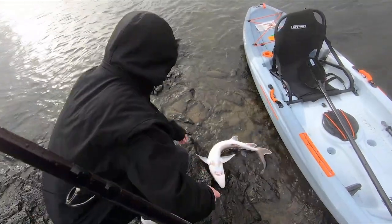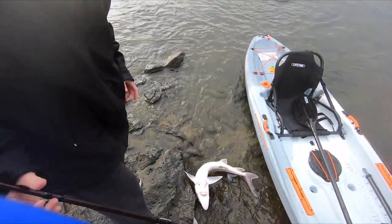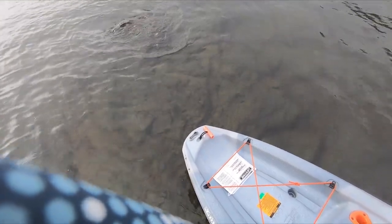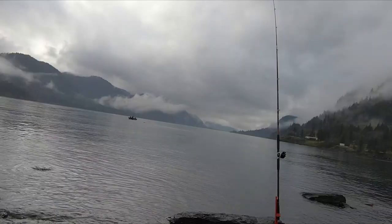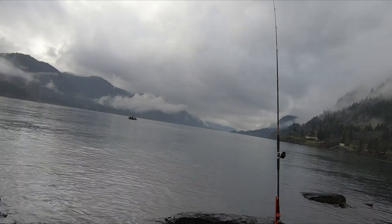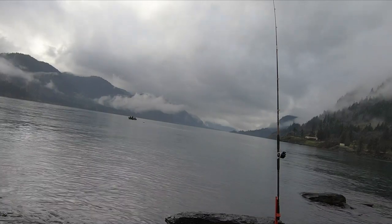Here, one second — don't let him out, hold the pole. There he goes. Thank you guys so much for watching this video. I really enjoyed getting out there, filming it, and catching all the sturgeon. As always, follow along and fish on.